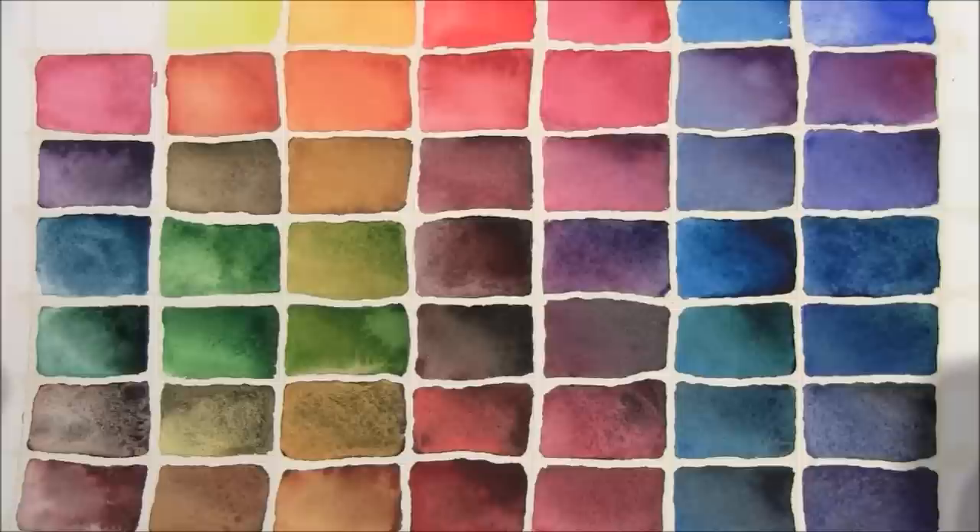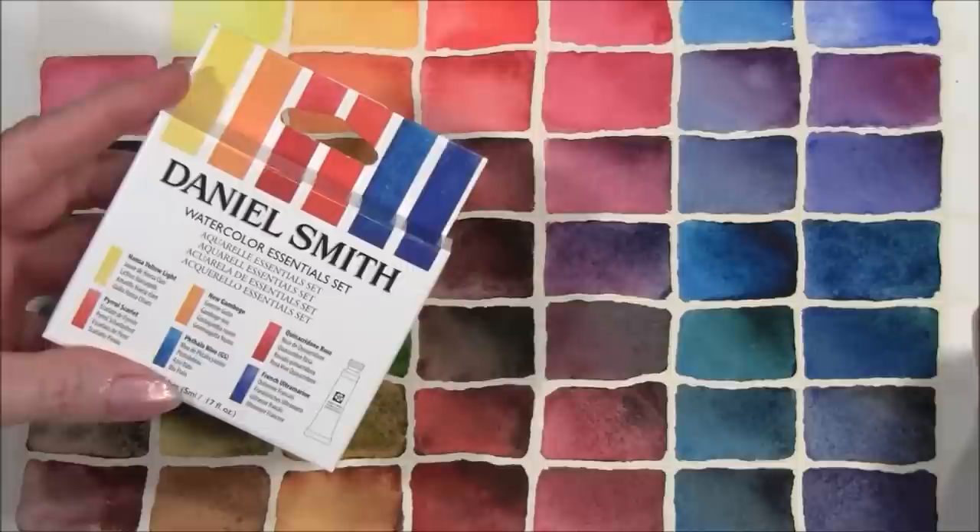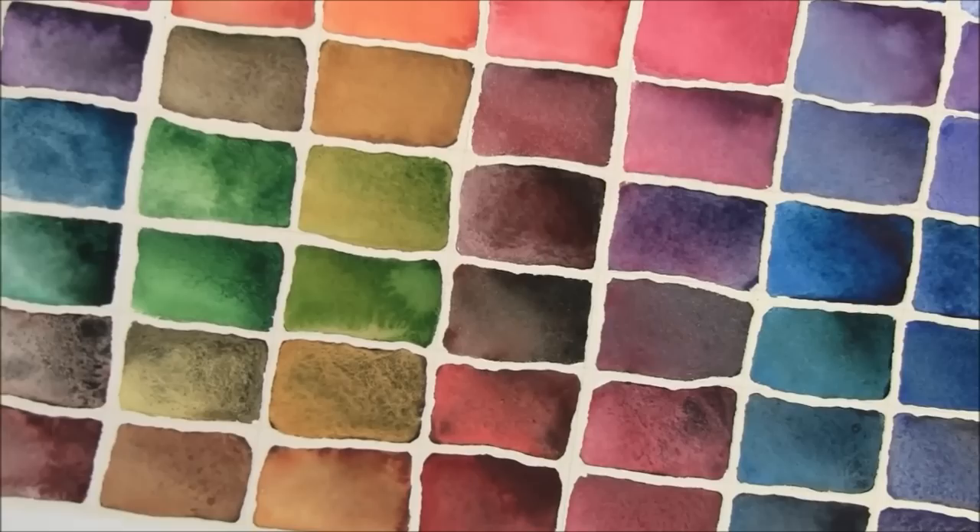With this set of six, you can experience these magical paints yourself when you paint with them. Our Primatechs are also great mixers with other watercolors. Here on this chart, I've mixed our Primatech watercolors with our Daniel Smith Watercolors Essentials set. You can see some beautiful new colors from these mixes. The Primatechs have also added their granulating properties to these new colors.